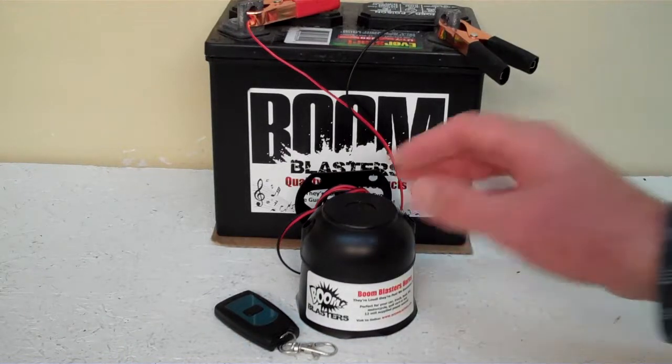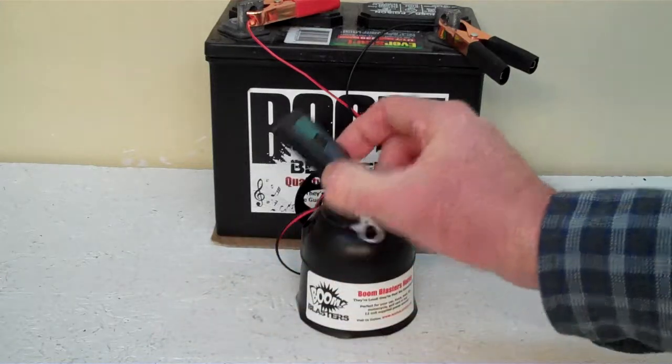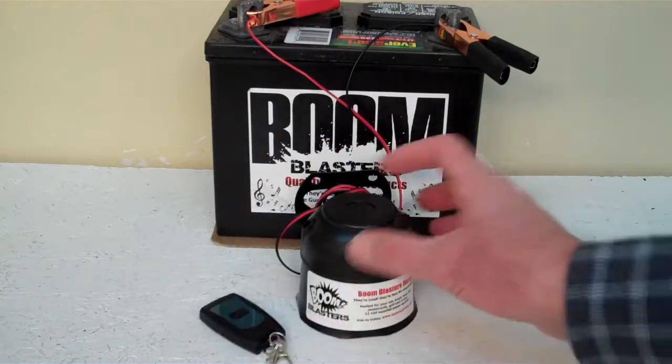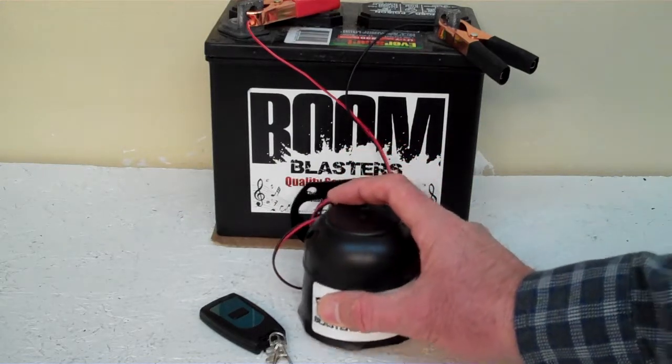Hey everyone, this is our Horse Winnie Sounds number 4 wireless car horn. It comes with one remote control. You can purchase additional remotes if you want, but it does come with one remote control. Now we've got this horn facing down because it's pretty loud and we don't want it to hurt our ears here.